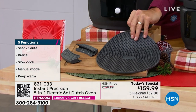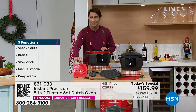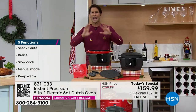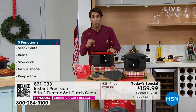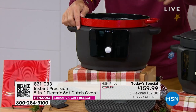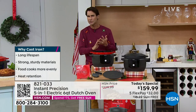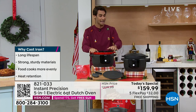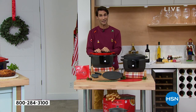Lay the trivet down on the table and put your insert right there. You're also getting silicone handles and a booklet to get you started, plus access to thousands of other recipes. The digital front has a display so you can see exactly how long you're cooking. There are presets or you can go manual. It's convenience, precision, and versatility. It is $70 off today with free shipping and handling.